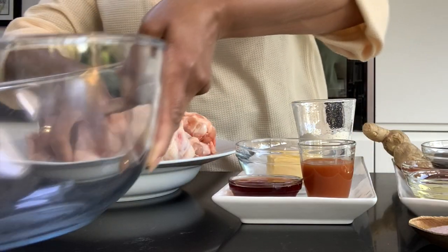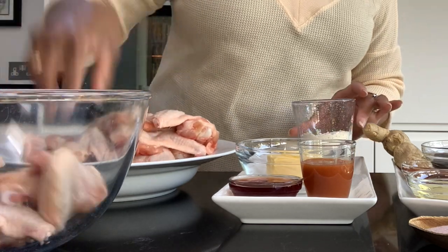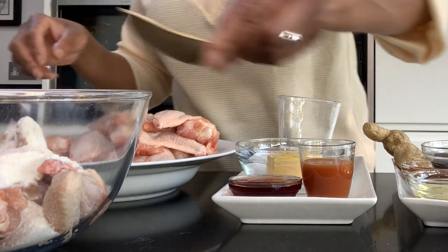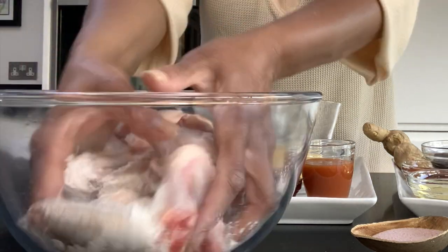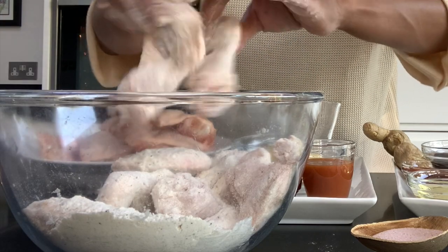Very easy. Our ingredients for the buffalo wings — I'm going to start with those first. Obviously the chicken wings, and I am going to put them in a bowl and add my flour, salt and pepper. I want you to salt and pepper them quite generously. We're going to toss them around but I don't want them to be overly floured, so we're going to cover them all the way through and shake off the excess.